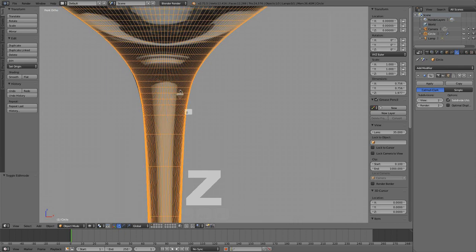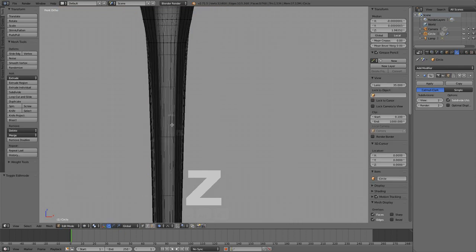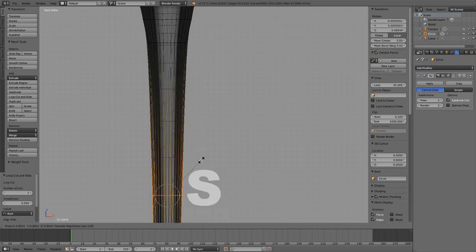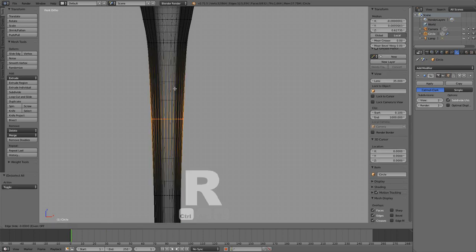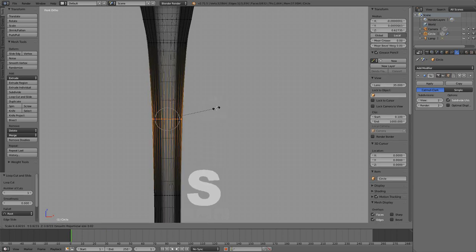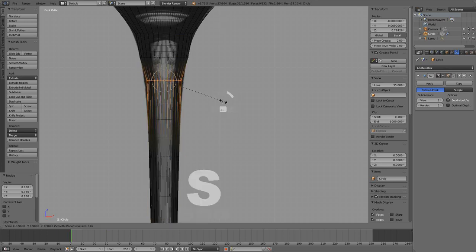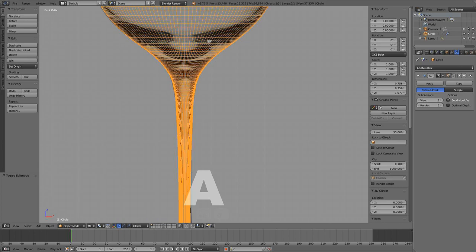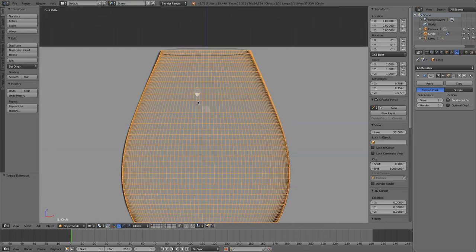I'm pretty happy with my curvature — it might be a little wide here, so maybe just Ctrl R, put a loop in there and scale it down a little bit. Same thing over here, I didn't put enough edge loops over here and it's a little bit wide. Let me see what this one looks like — okay it's pretty on — and this one scale it down a little bit, this one scaled up a little bit. We need to quickly do the inside of the glass for our fluid simulation.